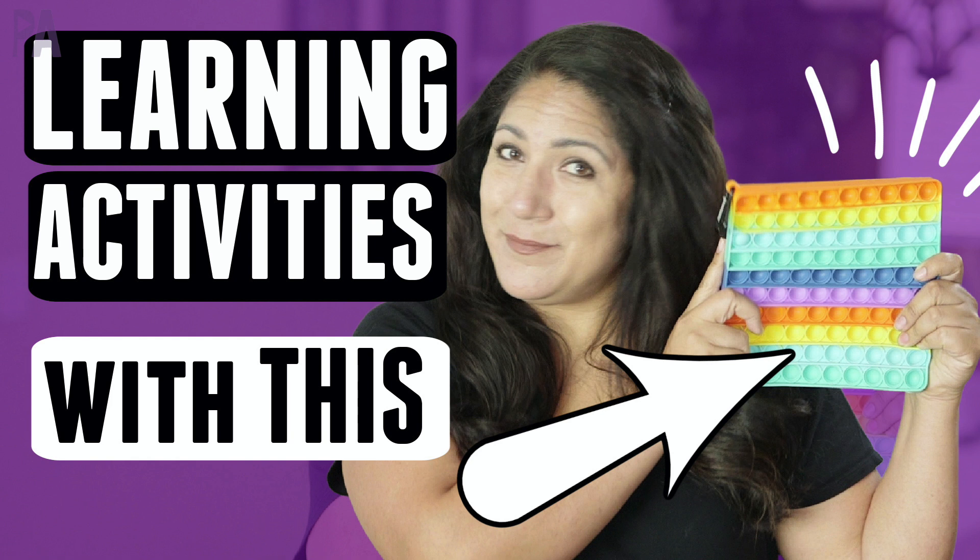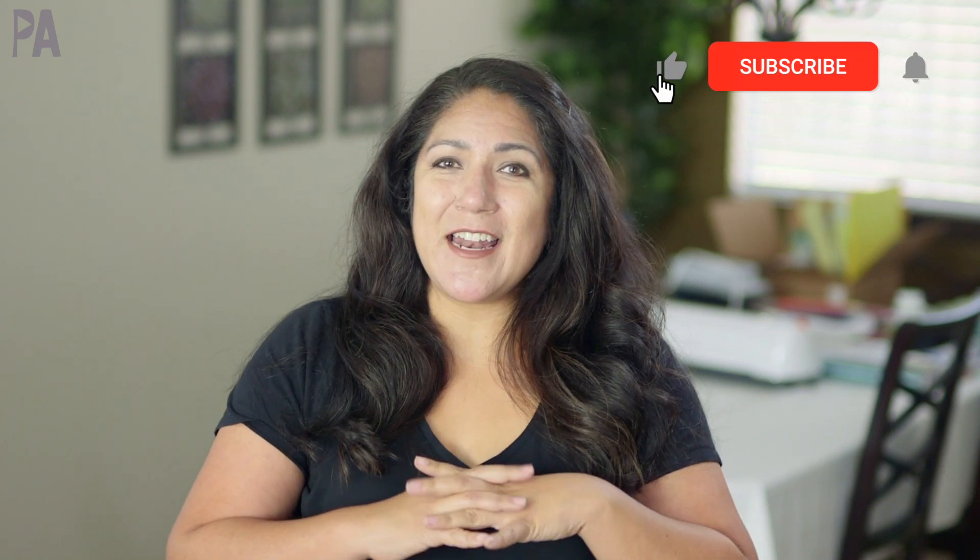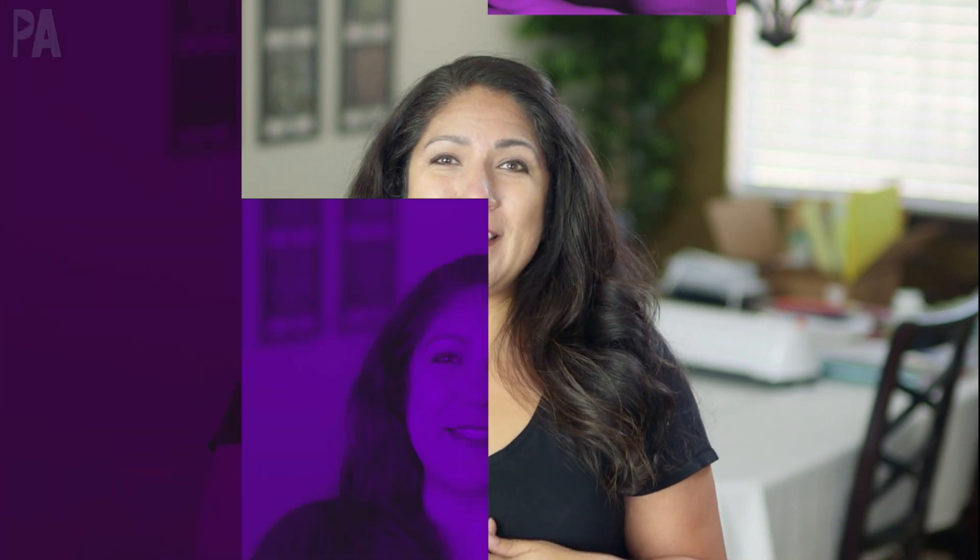Hey you guys, it's Christina from the Purple Alphabet. I showed you some fidgets, and in that fidget video I showed you the pop-its, and those pop-its are highly popular. I'm pretty much addicted to them too. So I want to show you some ideas that I had and have found around the internet that would be great to use with learning — combining two things to make both the kid happy and the parent happy.